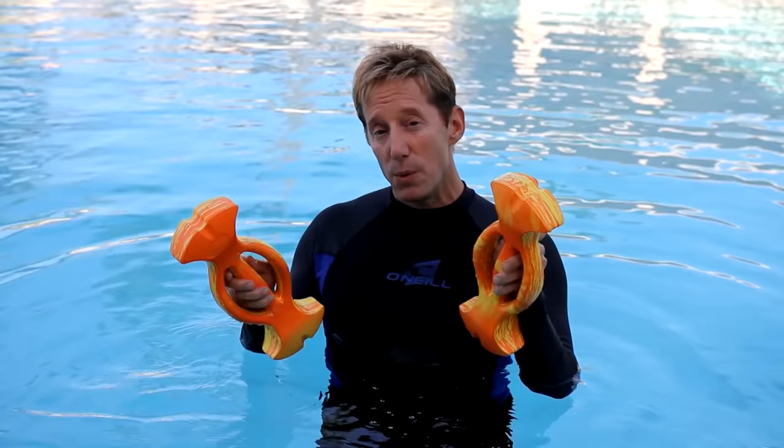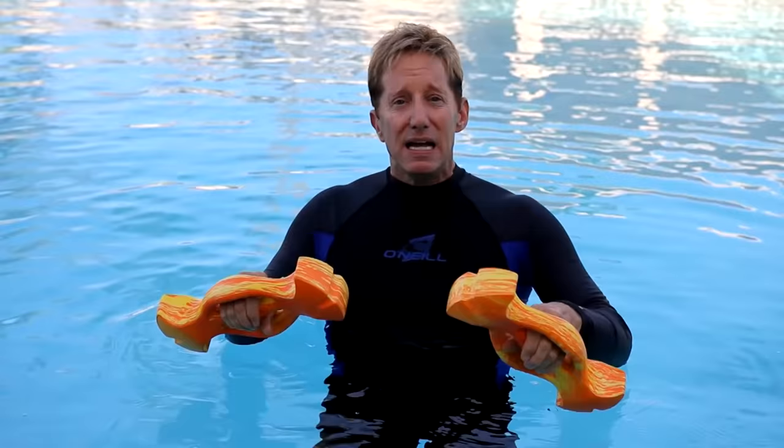And lastly, you don't have to grip so hard. You put your fingers through the center and you can move them through the water with a more relaxed grip, and that's really important for my older students.